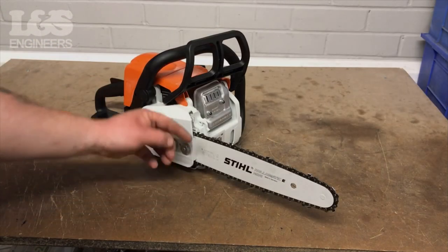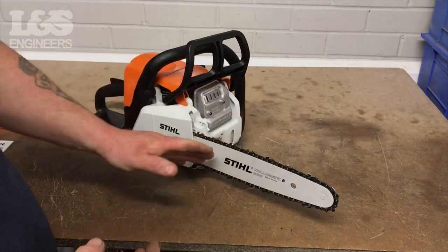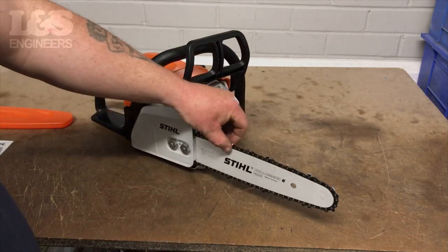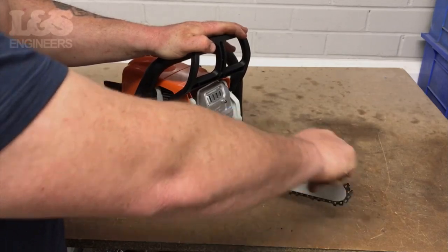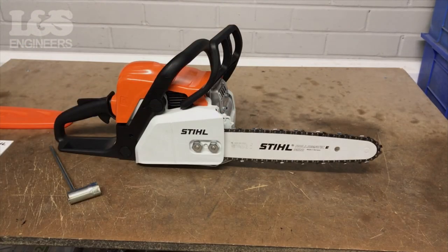Once together, make sure the chain is moving smoothly and it isn't too tight and doesn't have excessive slack. That's how you change the chain and bar on the Stihl MS-170.